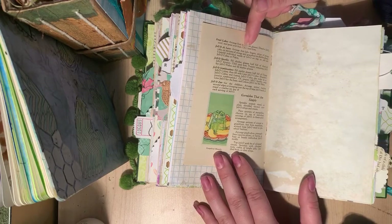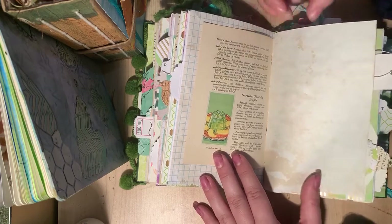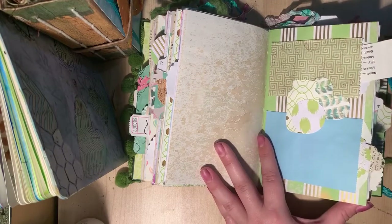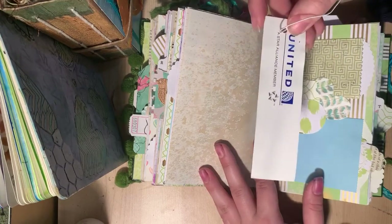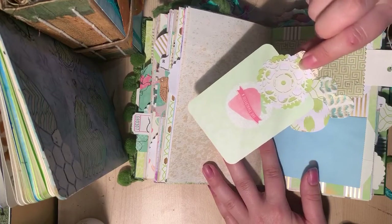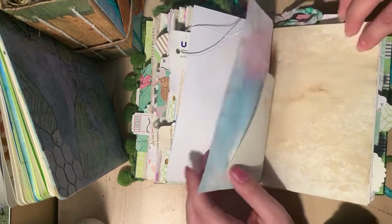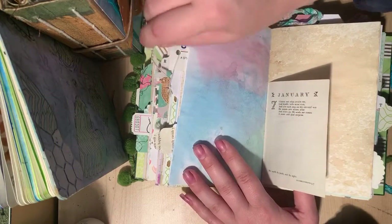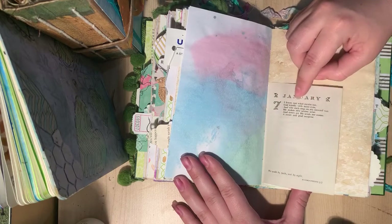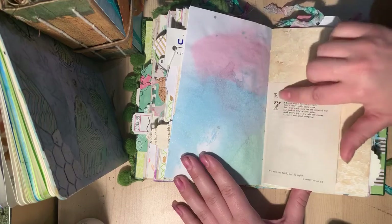This is from a cookbook that only uses jello as the main ingredient. It's actually pretty interesting reading some of the old recipes. This is a double pocket, and this is actually an airline luggage tag. A project life card. This is from a vintage calendar called 'Birthdays' — it has every month and every day, with a little saying about what person whose birthday falls on that date. This is January 7th.